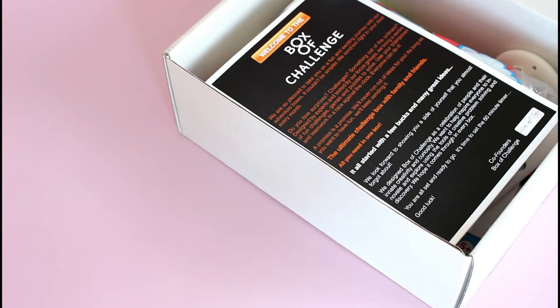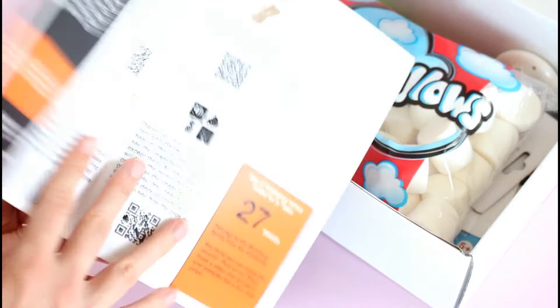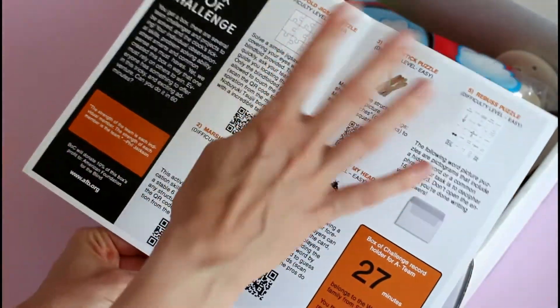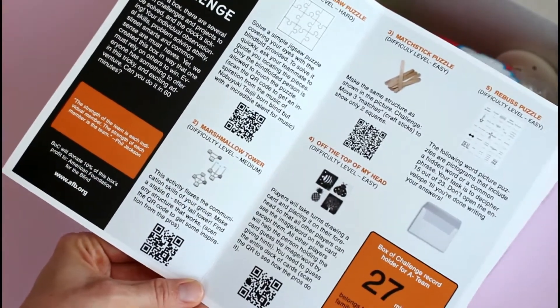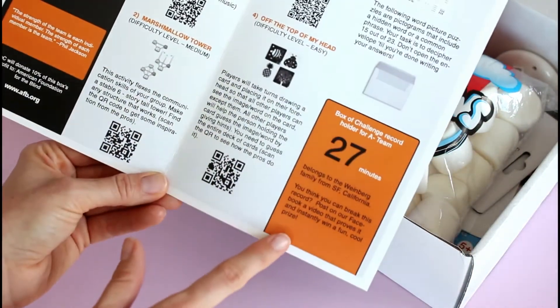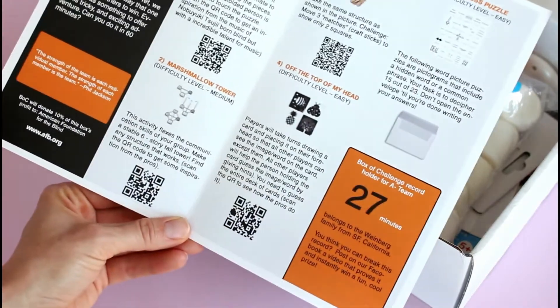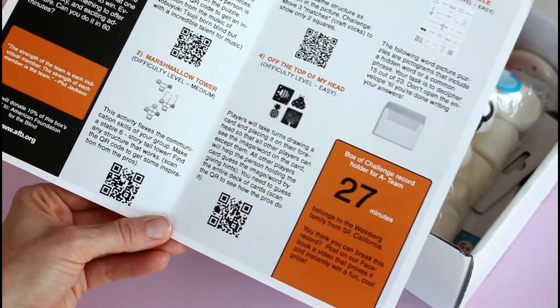It's perfect for spending quality time with your family, hanging out with friends. Whether you're 8 or 88, you're sure to enjoy it — this is what they say on their website. So basically, you get a box of challenges, you get together with a group and try to do them in 60 minutes or less, and you try to beat the record holder. It's very organized. On the welcome card, they go through each challenge, and there are QR codes you can scan for inspiration and ideas. The record holder for this box did it in 27 minutes. If you can beat them, you film yourselves doing it and provide proof, and then you can win a prize, which is really fun.